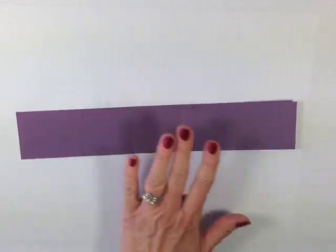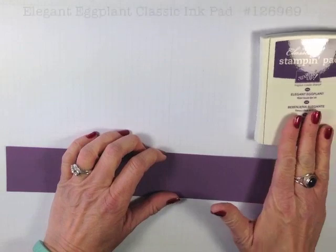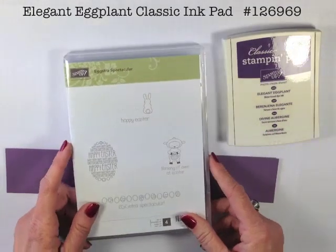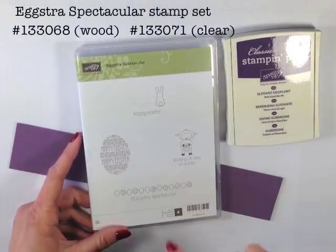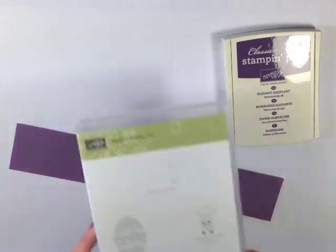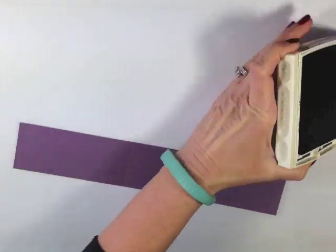I'm now going to come in with that Perfect Plum cardstock. I'm going to use an Elegant Eggplant ink pad for this one, and the stamp set I'm going to use today is so cute — it's called Eggstra Spectacular. I love little thin line stamps and I just love Easter stamps. We're going to use this Easter egg — this little Happy Easter Easter egg here — and Elegant Eggplant classic ink.